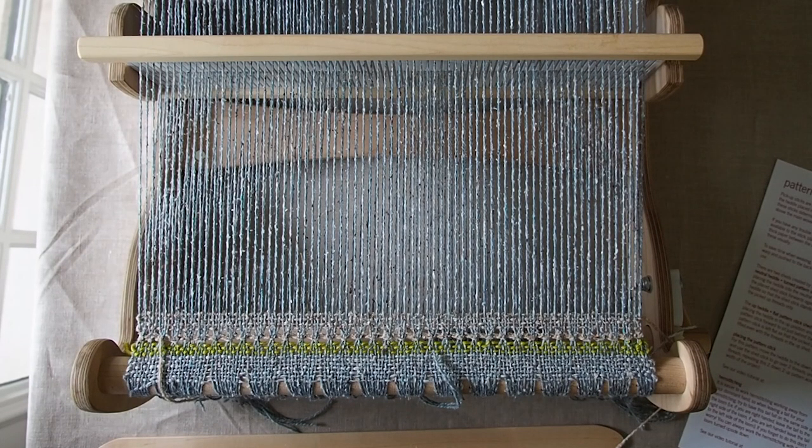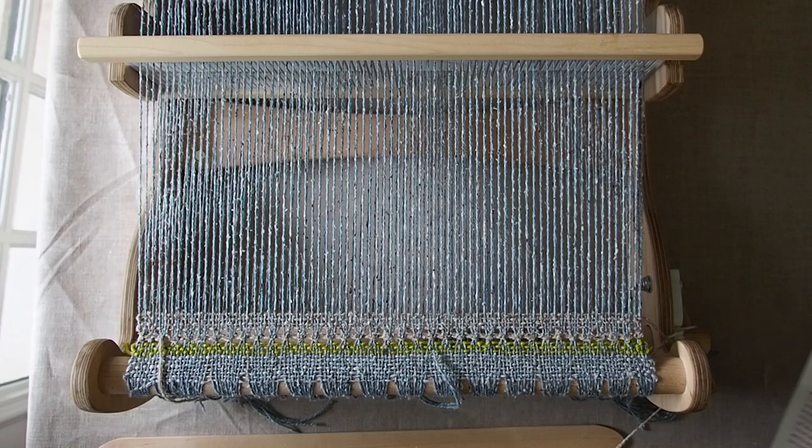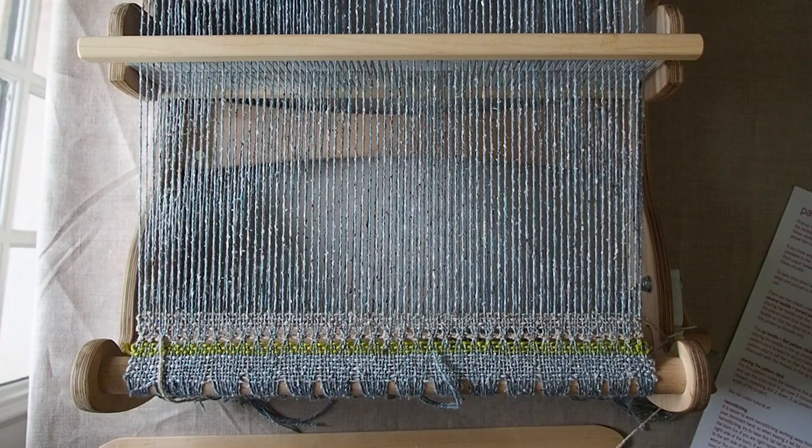Hey everybody, this is Kennedy from Hill Country Weavers and I'm going to show you guys how to place a pickup stick if you are going to work a pickup pattern like the one that we did in our yarn crawl design this year.